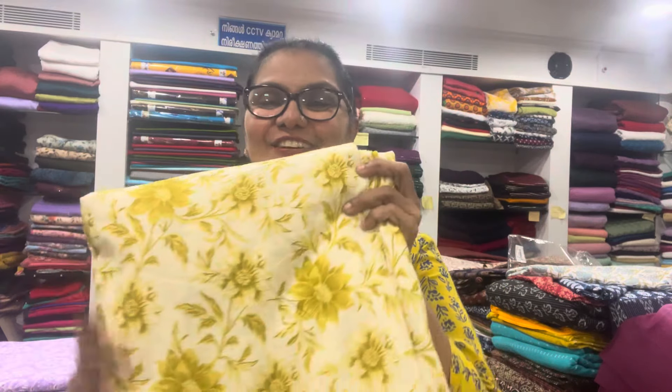Hello, I am going to talk about cotton materials. Everyone will afford cotton materials.